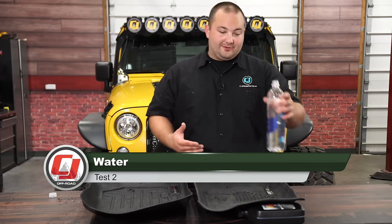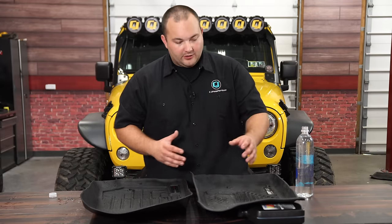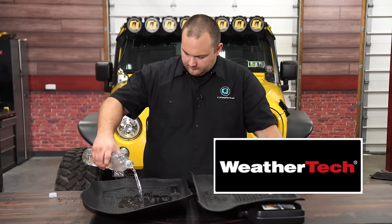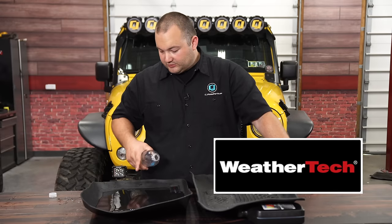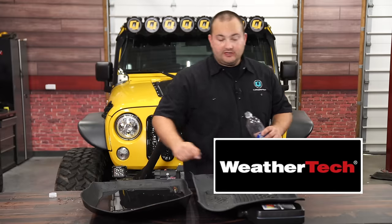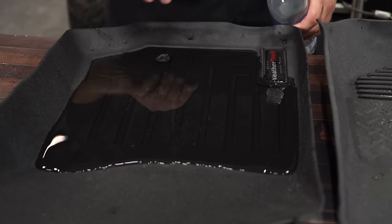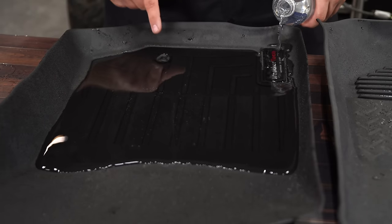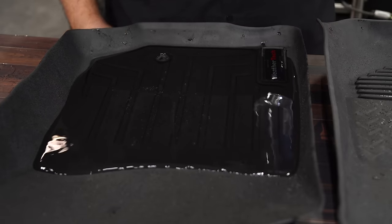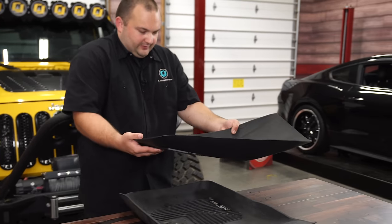Now we're going to see how much fluid each liner can hold. We have this one propped up to about the same contour. We're about to breach the anchor hole on the WeatherTech — this is only one quart of water and we're just about to start leaking at the anchor. This particular liner for the JK did not come with a plug for the anchor. With just a little bit more water, we start to leak through the anchor — that was about one and one-third quarts.